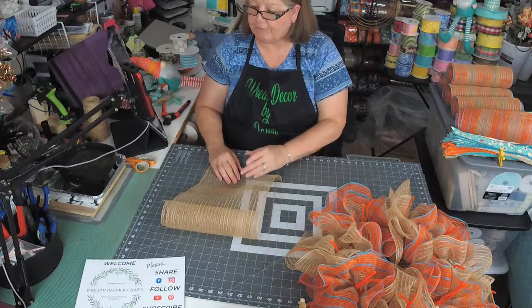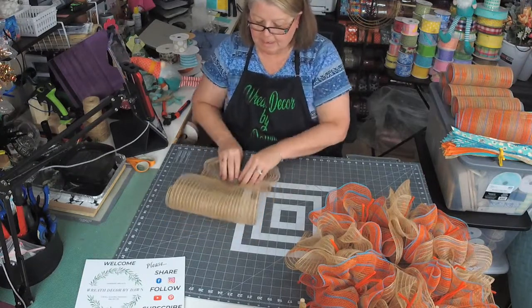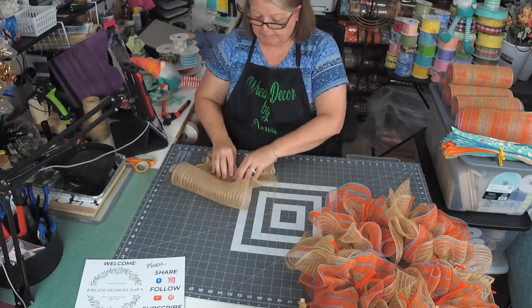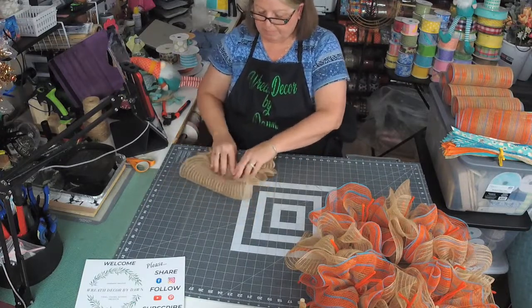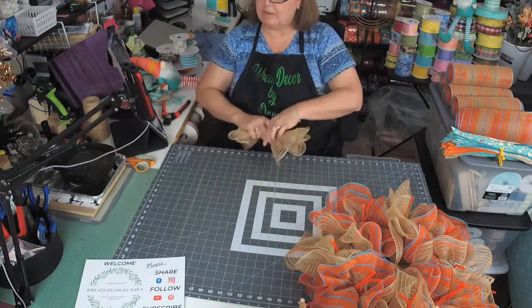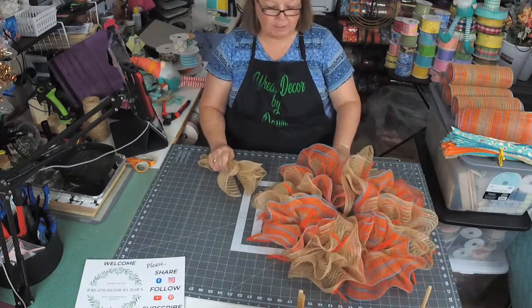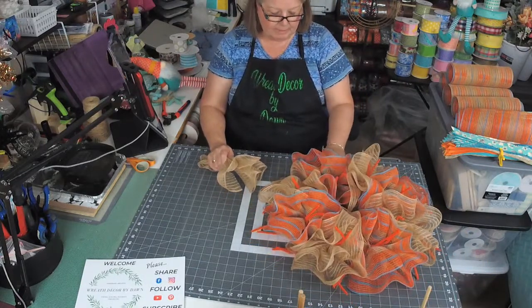I've seen Terry and I also follow Lori from Unique in the Creek over on TikTok — some of them are really funny. I love this mesh too — do you mean the orange mesh? I absolutely love it.